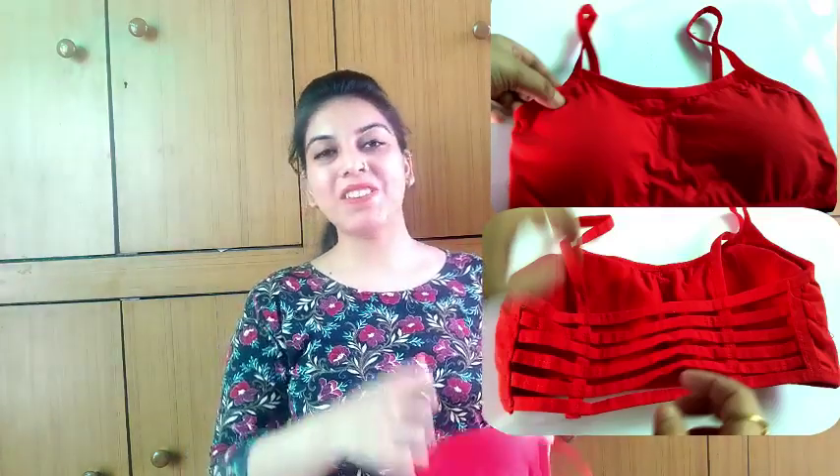Today I am going to discuss with you how to wash this type of bra that is available — the correct way to do it. So let's get started, because it is also important. So let's discuss.